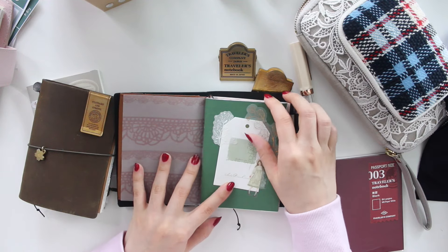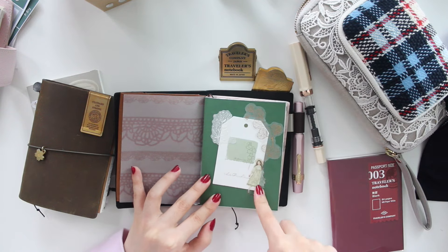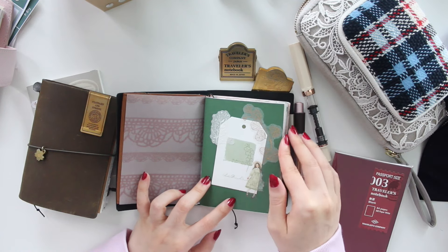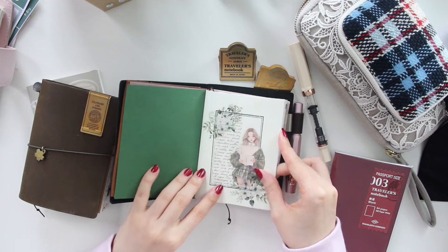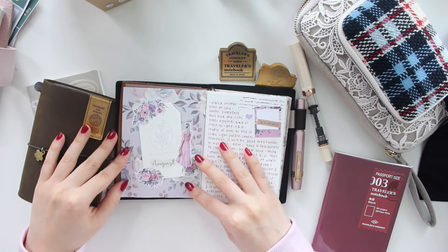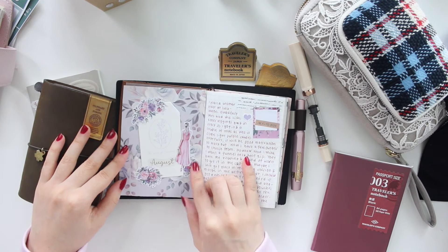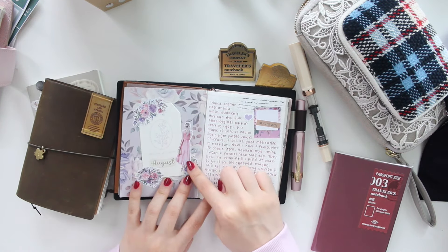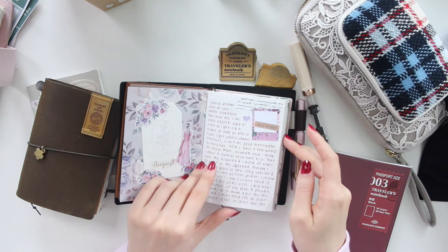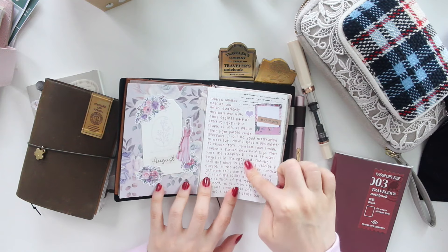For the last two months I've been using this insert - this is the grid insert, and I really like this green color. These two are my favorites. I just decorated it with some stickers from my shop. Same with the front - just doing a little bit of deco. At the beginning of the month I like to do a title page, using some scrapbooking paper and stickers from my shop. This is using the Nicola Floral journaling kit, and I was able to put both August and September in here.